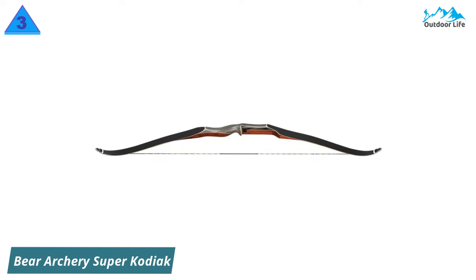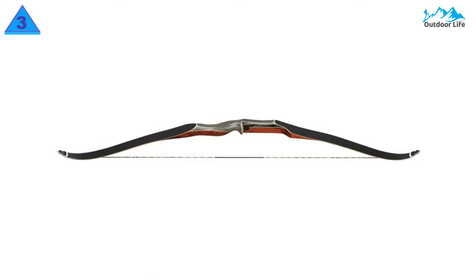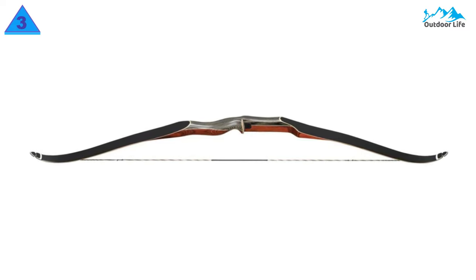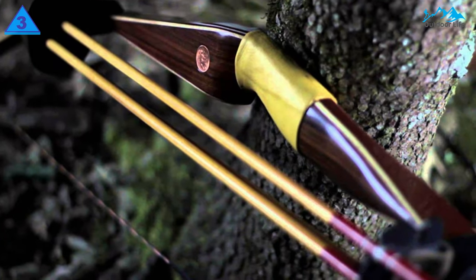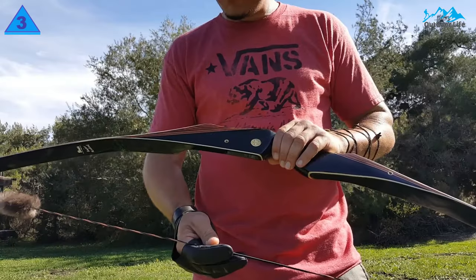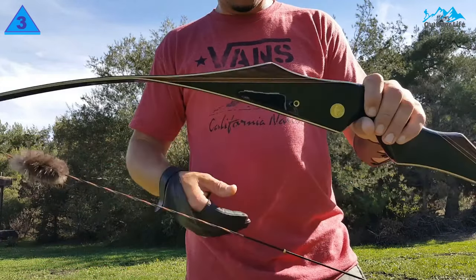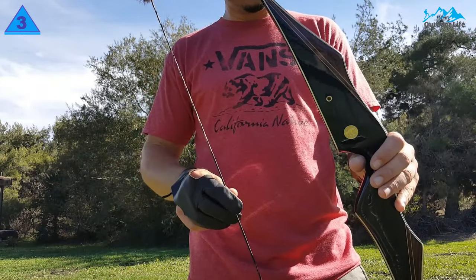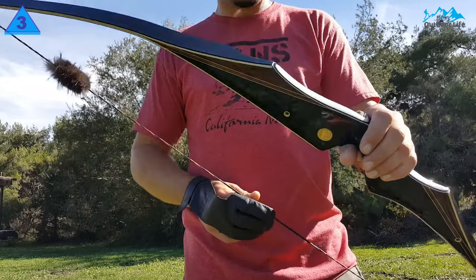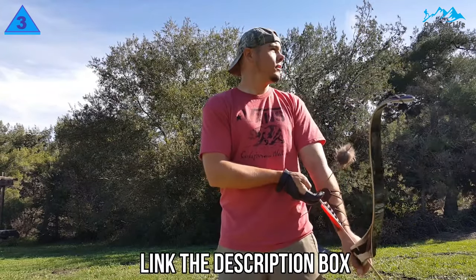Number 3: Bear Archery Super Kodiak. It's hard to say something bad about the Bear Kodiak recurve bow when you know everything about it. They're the premium dogs in this race, and the Kodiak is probably one of the most beautiful bows you'll ever use. Built out of custom Dyna Wood and fitted with an insane DynaFly 97 Flemish string, it's likely one of the most durable and smooth bows on the market. When you pull back on the string, releasing your shot is like putting a hot knife through butter.